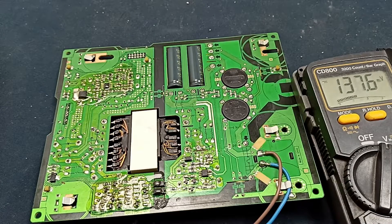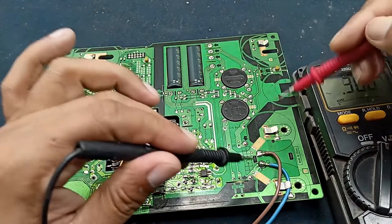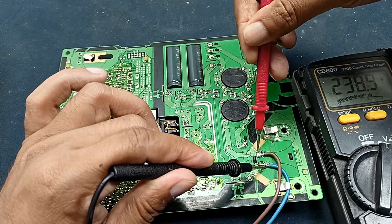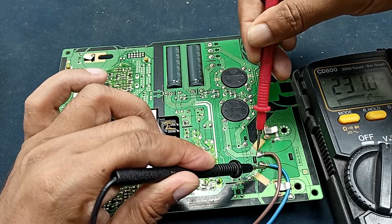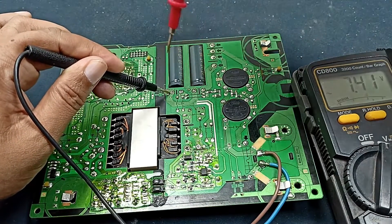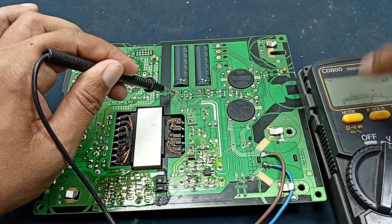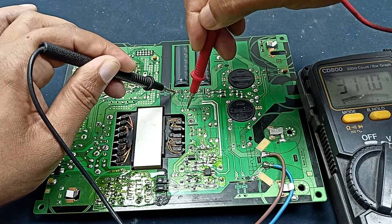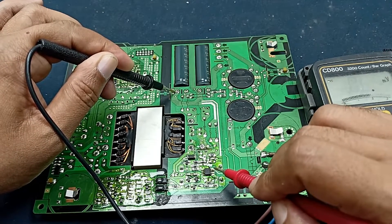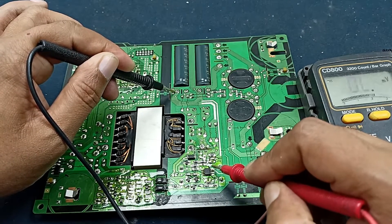Plug in the AC connector. First I want to check the AC input voltage. Here is 231 volts present. This is the filter capacitor — checking if voltage is available here. This is the DC voltage. IC input voltage is also present, and checking the VCC voltage pin to see if any voltage is present.